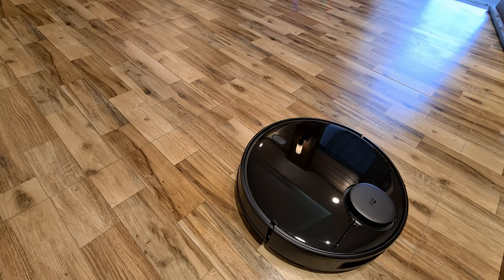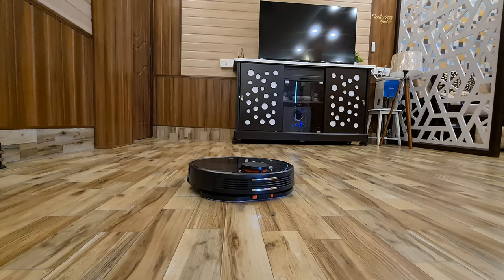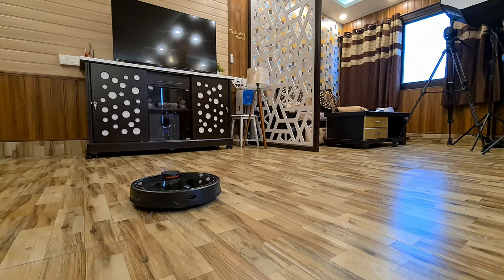Now let's talk about the real performance of this robot vacuum cleaner. I will tell you where it performs well and where it is not much effective. This robot does best sweeping on a little rough and dry surface — wooden flooring, mosaic flooring, and wood-like flooring. On these surfaces, you will get the best performance from this robot.